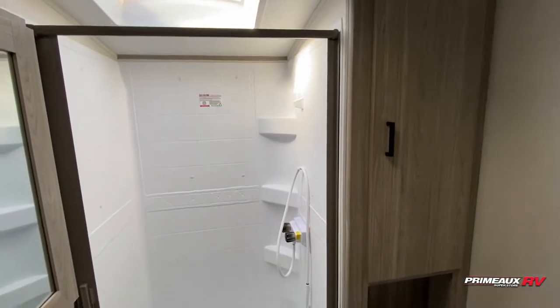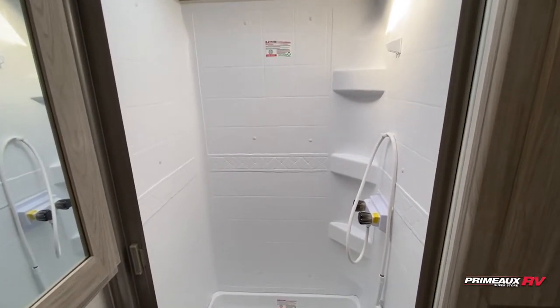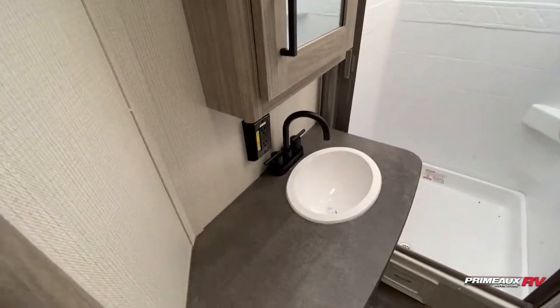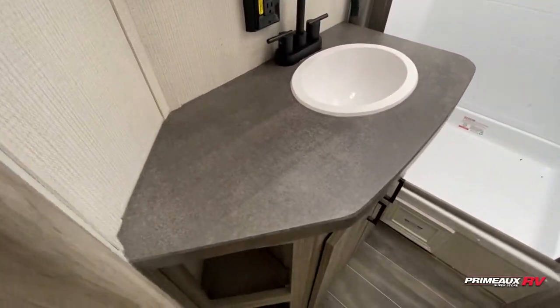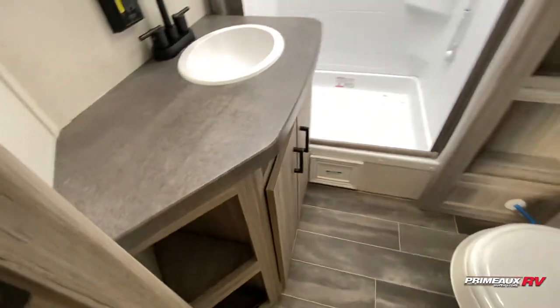Here we have your bathroom. You have a huge shower with a skylight overhead, a squeegee door to help fight mold and mildew, and corner shelves built in. Medicine cabinet up top and your sink down below. There are a couple of outlets there if you needed to plug in a straightener or hair dryer, as well as open storage and storage underneath your sink.